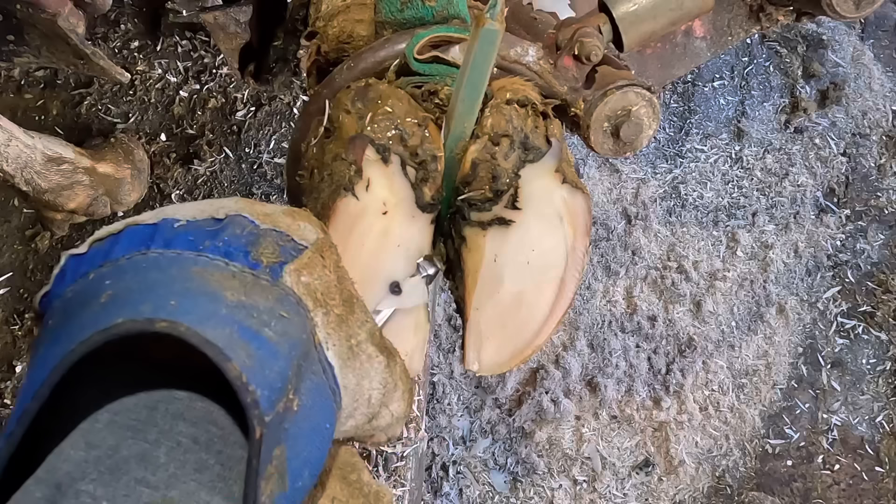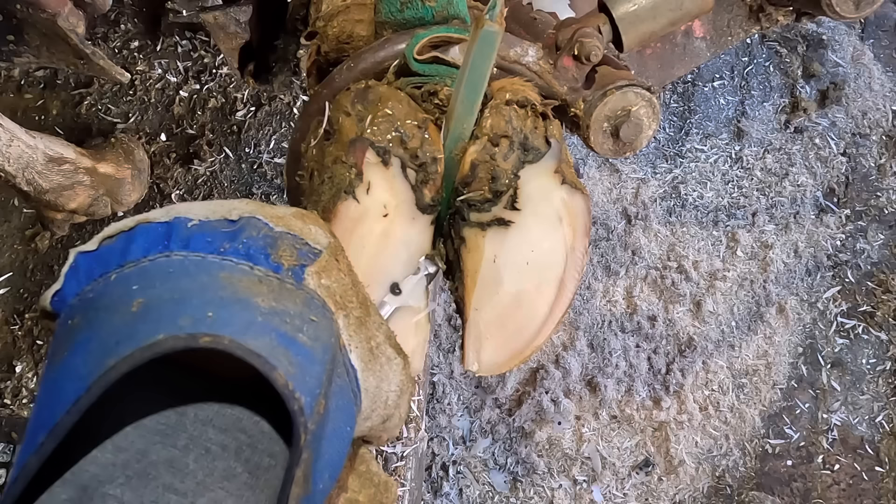If you watch real closely as I pare this away, you'll be able to see the circle of where that screw went through the horn. That's going to become important later on in this trim.